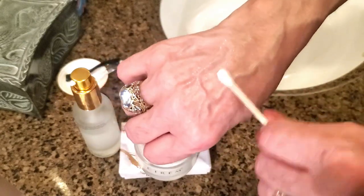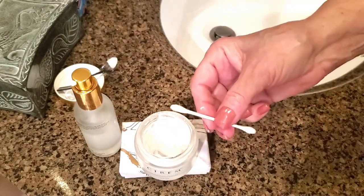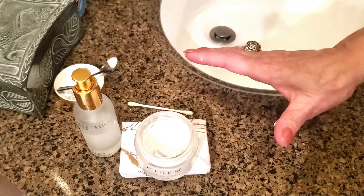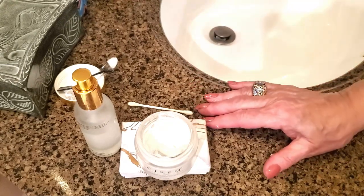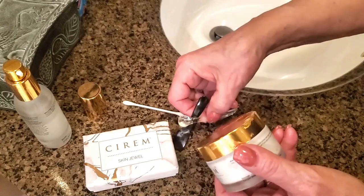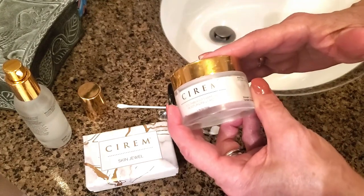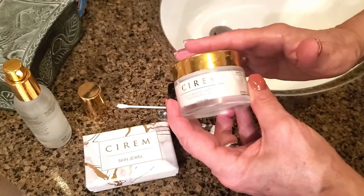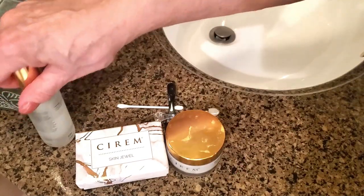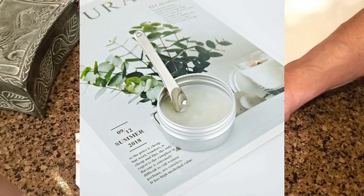A Q-tip isn't quite as delicate or nice as using the applicators or the Skin Jewel, but it will get the job done and it's better than sticking your fingers in the jar. These are just some of my favorite ways to apply face creams. By using either the Skin Jewel or these little applicators, you'll get a lot more out of your skin cream, waste less, have more controlled amounts, and it's kinder to your skin. Thanks so much for watching — please subscribe to my channel, thumbs up this video, and have a great and safe day!